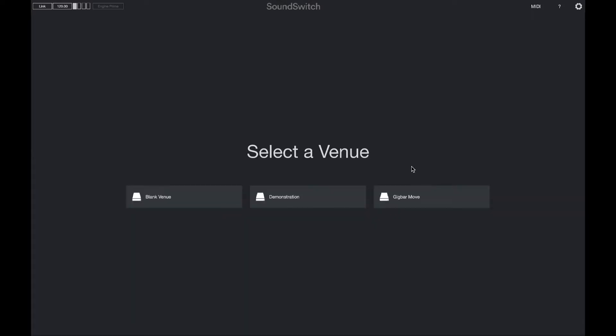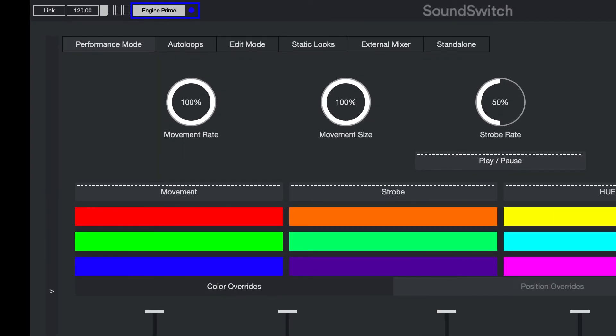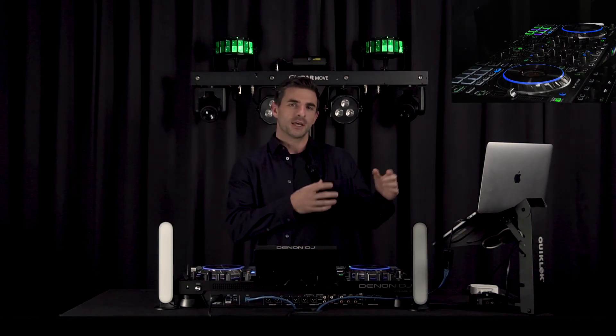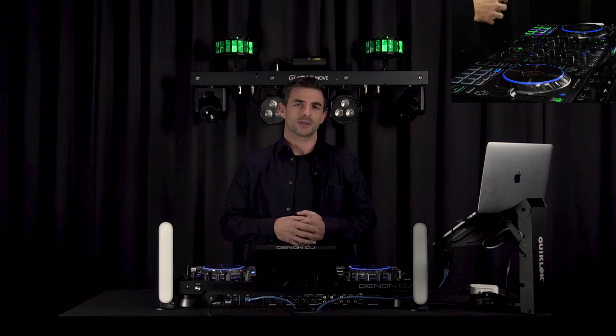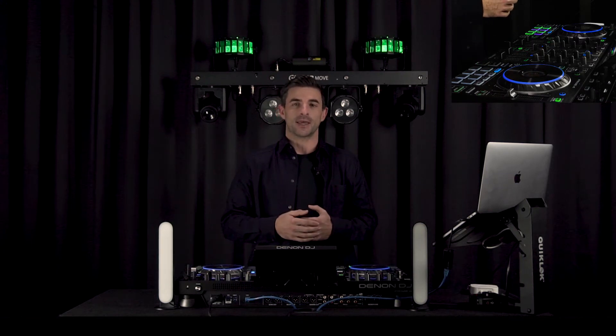Then we'll select the venue that's been created for our lights — I'm going to be using the Gig Bar Move. In the top left hand corner of the screen we can see that the Connection Status icon lets us know that there is an active connection. Perfect! SoundSwitch and the Prime 4 are communicating over StageLink and now it's time to load tracks to each deck and play these back.